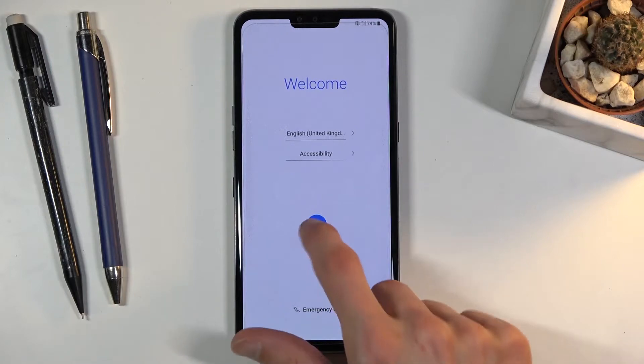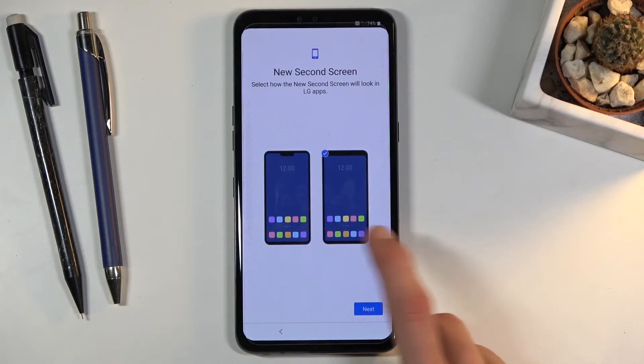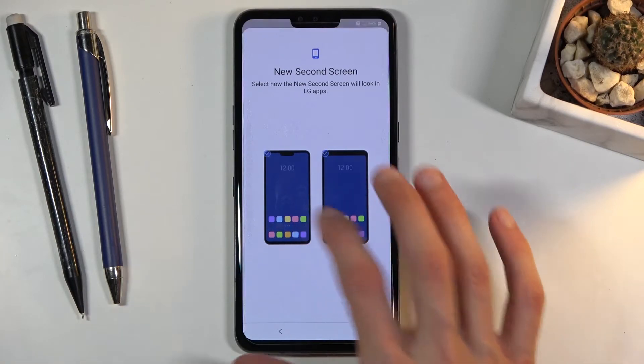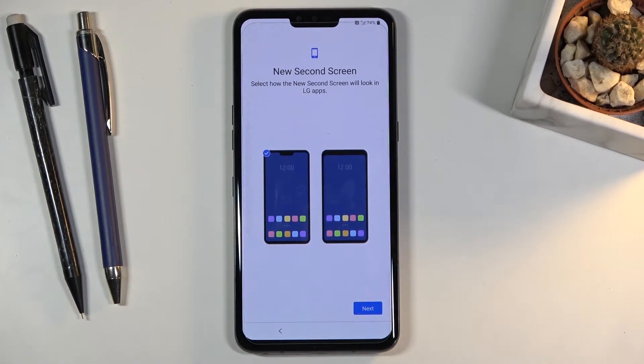From there, once you have chosen it, press on the arrow and you should see the next page, which is a new space screen or second screen. I'm not really sure what this is — oh, it's just a notch. I wasn't actually sure what they were going about with it, but this is just a simple notch.